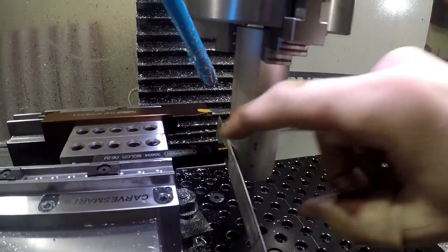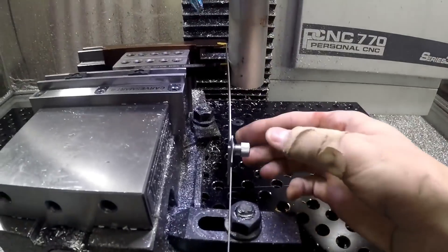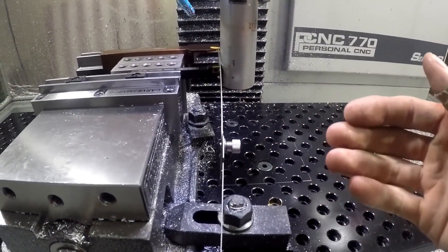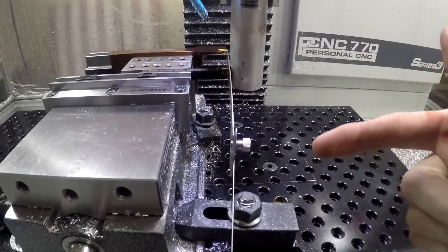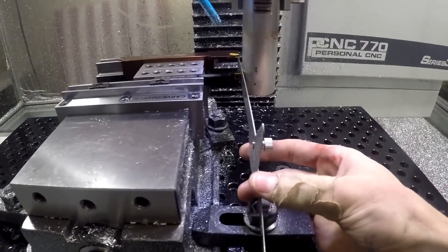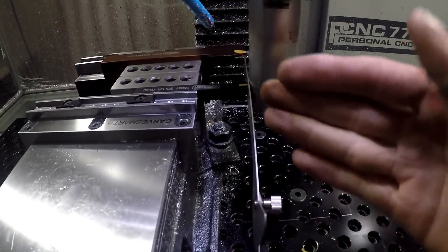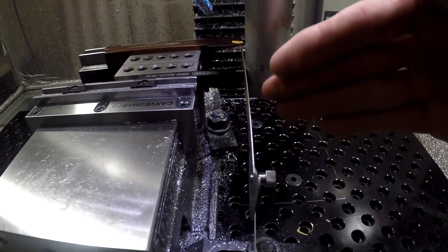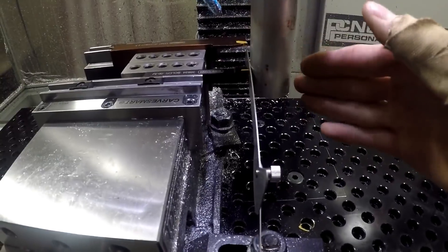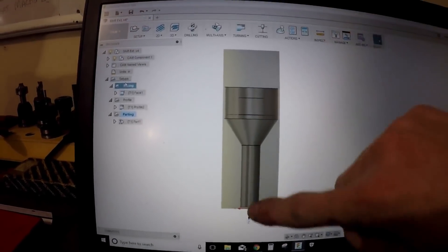So to center this tool up on this piece of stock, I did an old school trick — at least I think it's an old school trick. My teacher in manual machining class taught us that when you put a scale in here like this and move it around until the scale is straight, that's when you know you're lined up with your round piece of stock. So there is the stock setup right here.